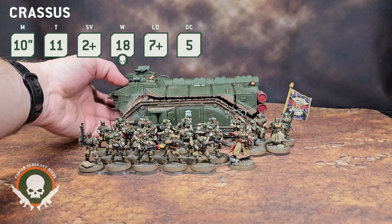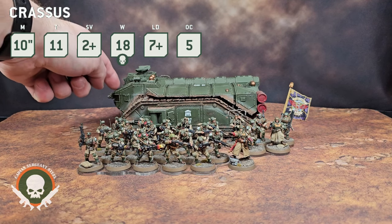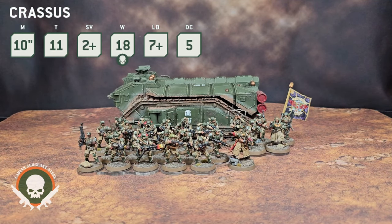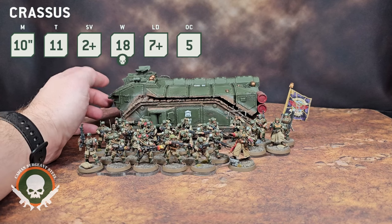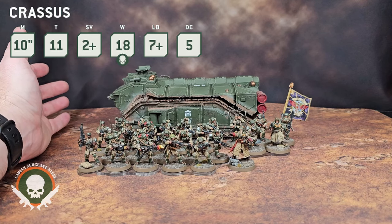This is why I wouldn't necessarily recommend taking three Crassus armored transports in a list. What I would typically do is take one of these and two Chimeras if I'm running mechanized guard — a combined-arms mechanized guard list. But if you want to do heavy infantry-focused mechanized guard with huge blobs, then two or three Crassus is the way to do it. Without going into Legends, it's the thing that's going to get you driving around the table and disembarking your infantry. The only other non-Legends transport that can move infantry in mass is the Hades breaching drill — I'll cover that in a different video. The Gorgon in Legends can also transport about 35 models, but that's Legends, so it's probably not welcome at most events.